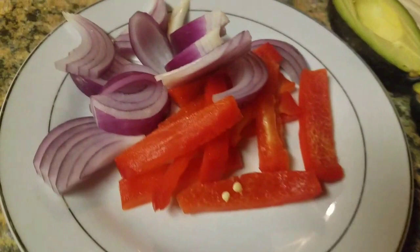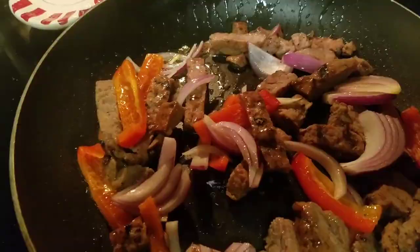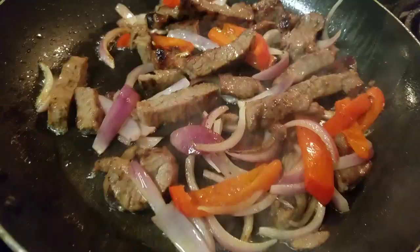Let's sauté this up with some damn peppers and onions here. Let's throw a little lime on here on the subject. Now, this shit's cooking here.